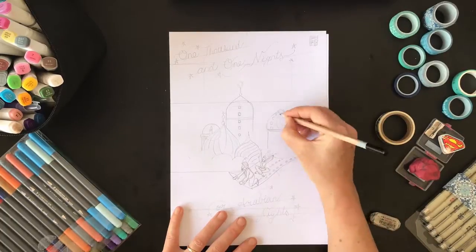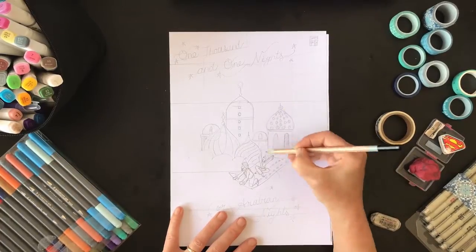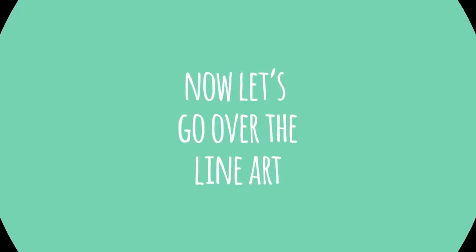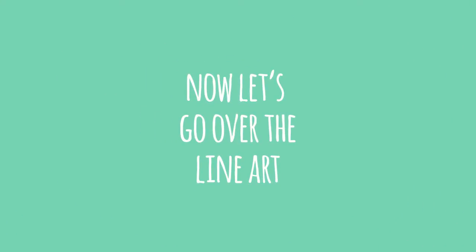I highly recommend you do that — there's nothing wrong with that. It gives you a nice guide to draw on top of. So now, finish the pencils and it's time to go over the line work.